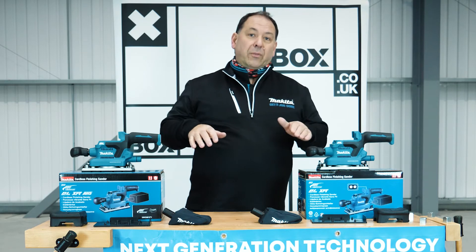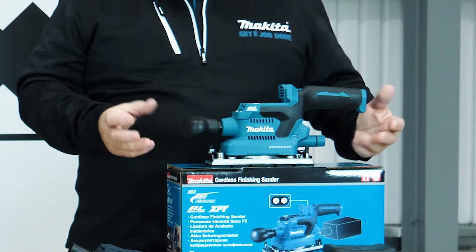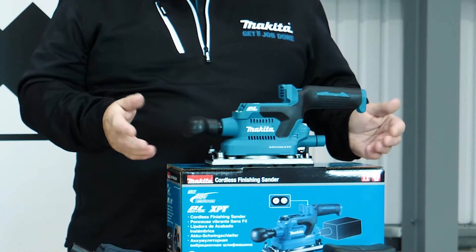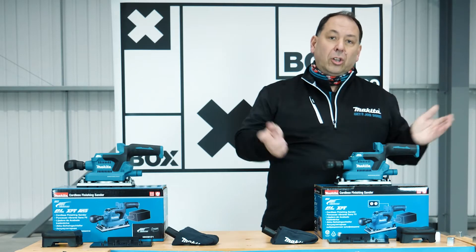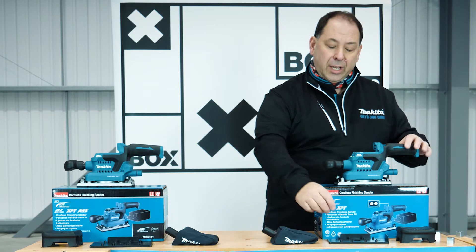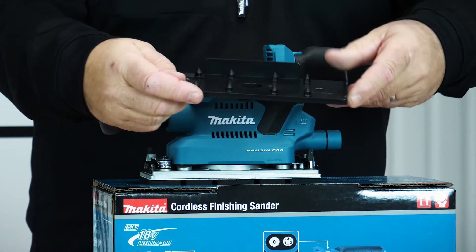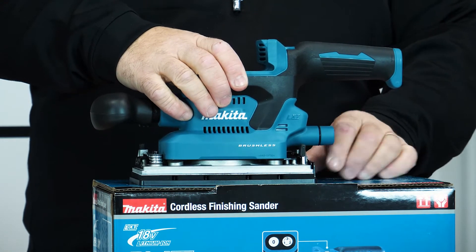We'll have a look at the accessories you get with them. The Z model is the body-only version; it fits an 18 volt battery and it's a finishing sander. It will work with sandpaper off a roll or you can buy cut-to-size. If you bought it off a roll, you may need to punch it to allow for dust extraction — we include a plate that you put the paper on to punch the holes.